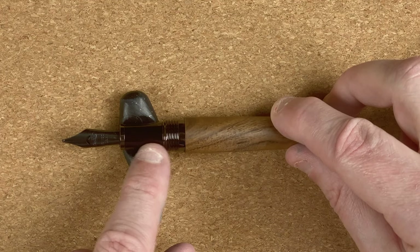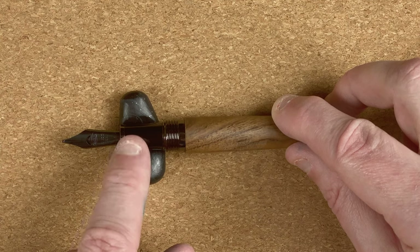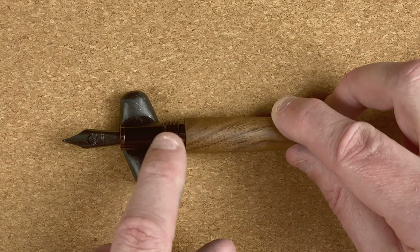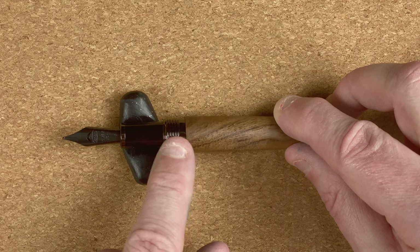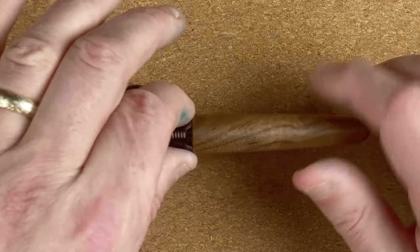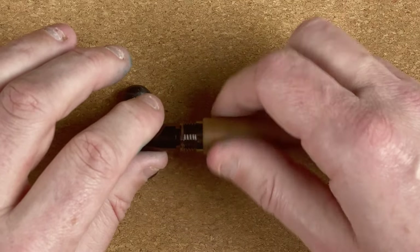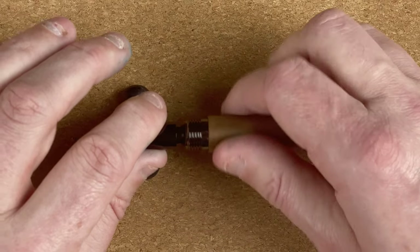Coming to the section — it's slightly concave. We start out with a tiny lip that comes in and then it goes wide out until we get to the threads. The threads you can feel with your finger but they're not uncomfortable. Then there's a tiny step up into the body. This section actually unscrews below the threads, which is nice — it means you can't accidentally unscrew the section when taking the cap off.